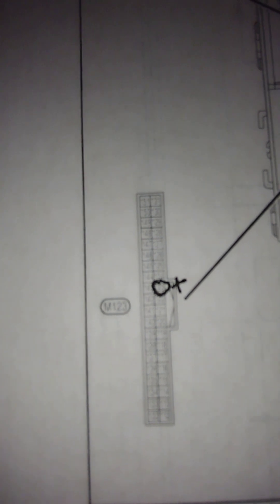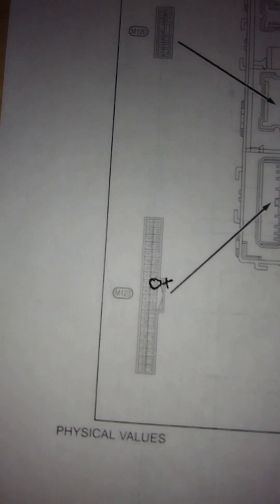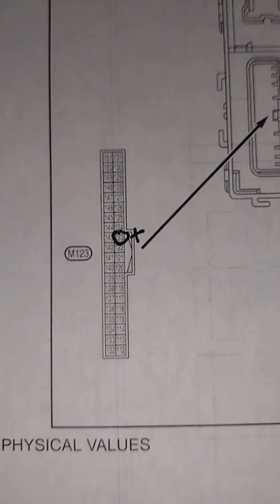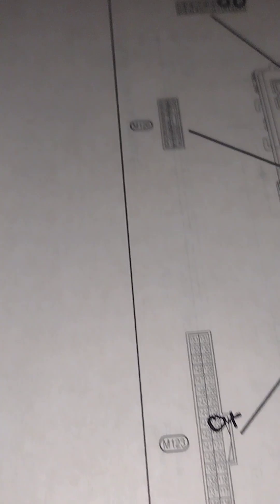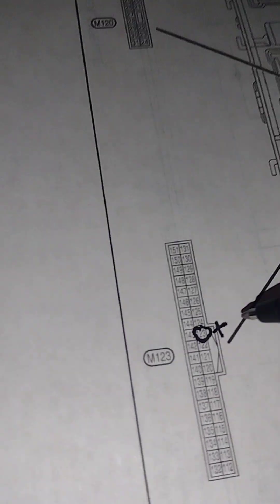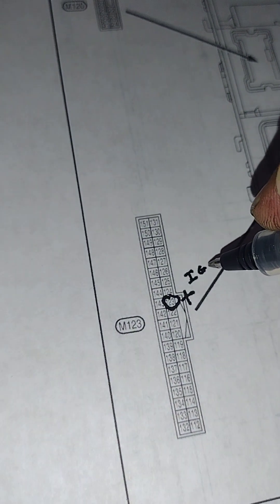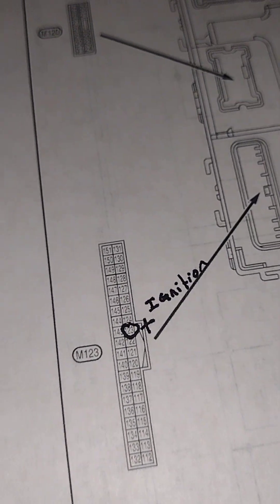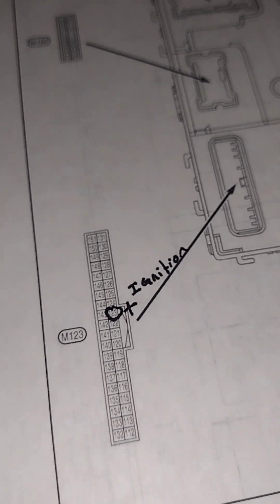That's blurry, I do apologize — this camera isn't very helpful. There we go, that's better. So that's the hot — that's the one I'm gonna put a question mark on because I'm just gonna mark it ignition.